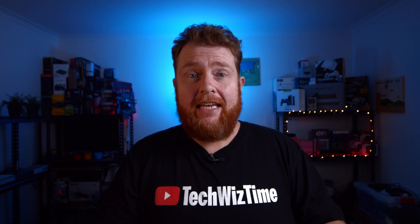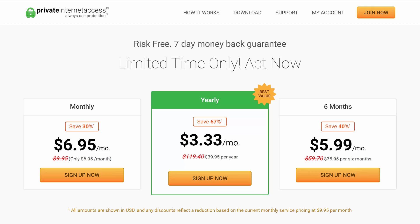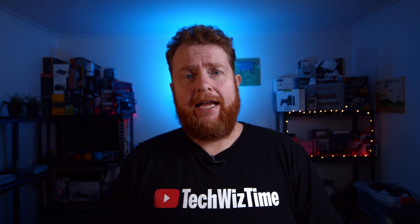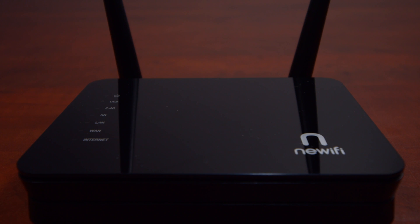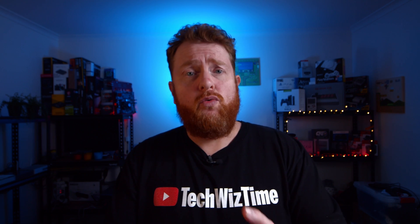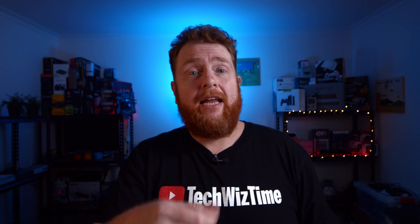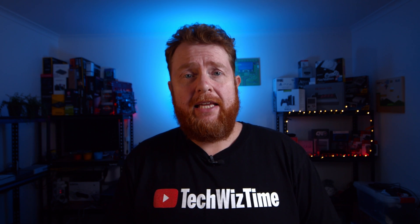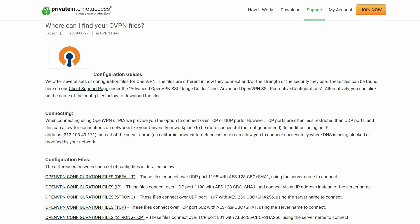Let's get into the meat of it and go through the tutorial. You will need to get PIA or Private Internet Access — there's a link down in the description below. You can use your own VPN, but the way I'm doing it here is specific to PIA. Next, you'll need to have purchased this router from eBay, and you'll also need a laptop or home computer with an Ethernet port. We'll jump over to the computer and download a couple of pieces of software. The first one is WinSCP, which will help us to drop files onto the Gargoyle router. Next, we'll need to download the latest OpenVPN configuration files from PIA.